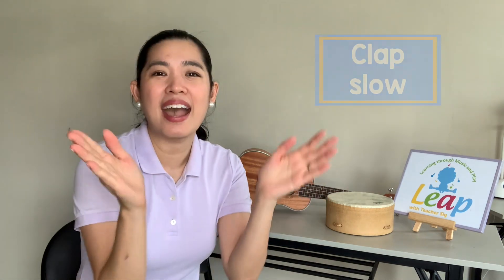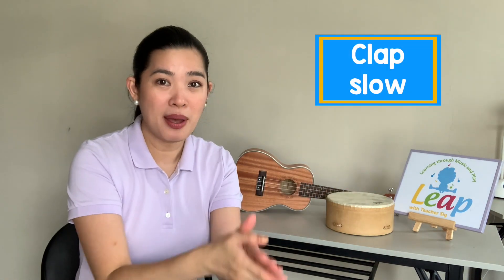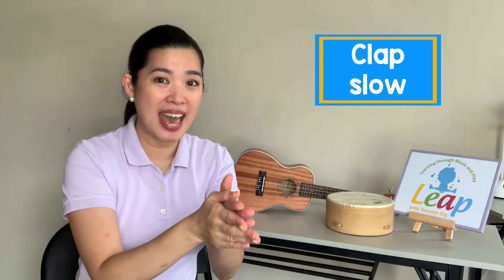Let's start slow first. Let's clap our hands slowly. Clap, clap, clap your hands as slowly as you can. And fast — clap, clap, clap your hands as quickly as you can.